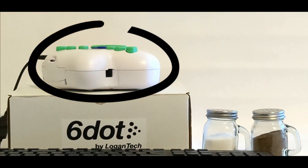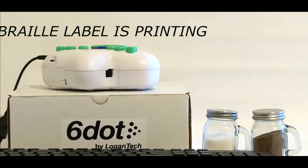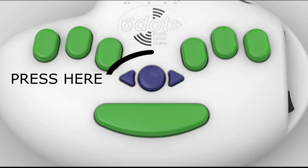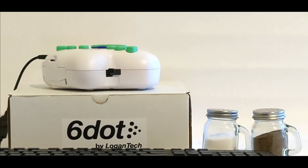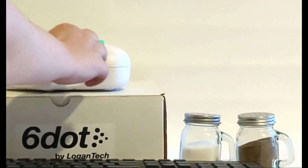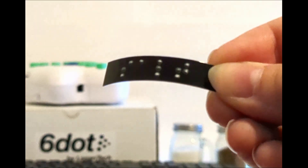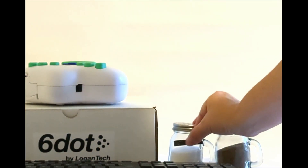That sound you hear is the label being printed. Press the round button on top to automatically cut the Braille label. The unit will continue beeping until the label is removed. A crisp Braille label with the word salt has been printed and is placed on the salt shaker.